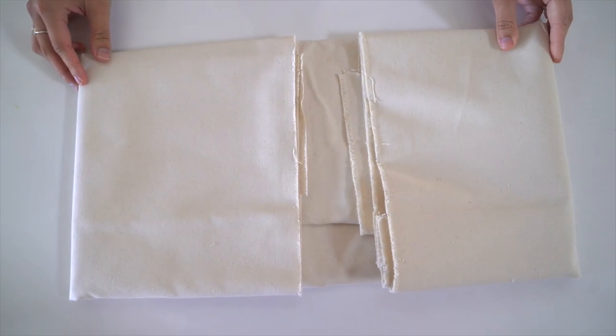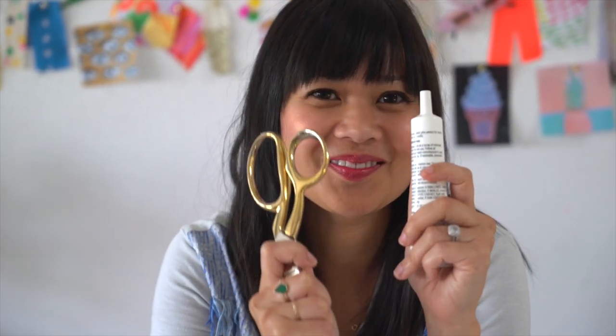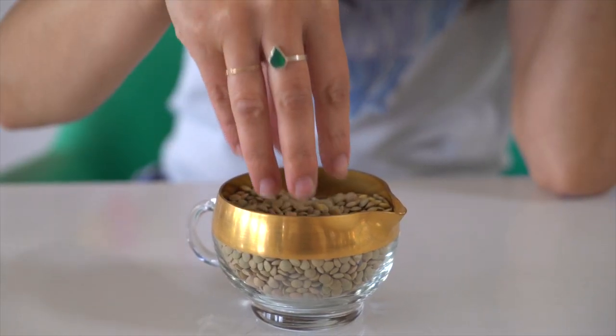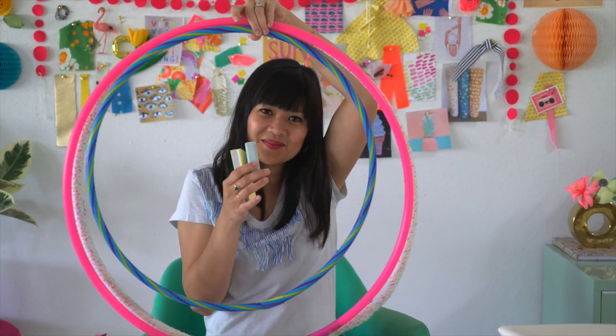You can even make them without sewing. You'll need canvas fabric, paint if you want to create your own pattern, no-sew glue, scissors, beans for filling, and hula hoops or sidewalk chalk to make the rings.